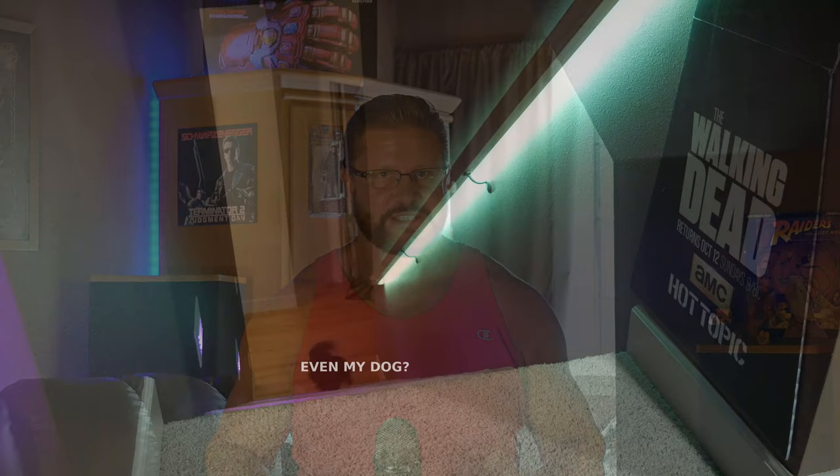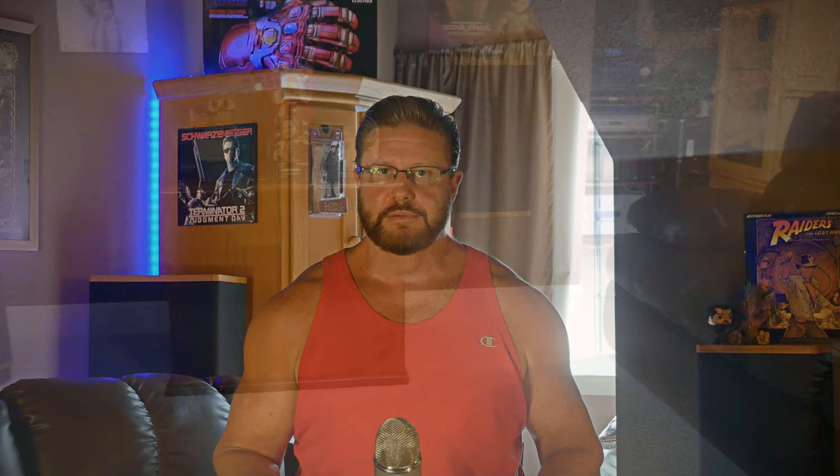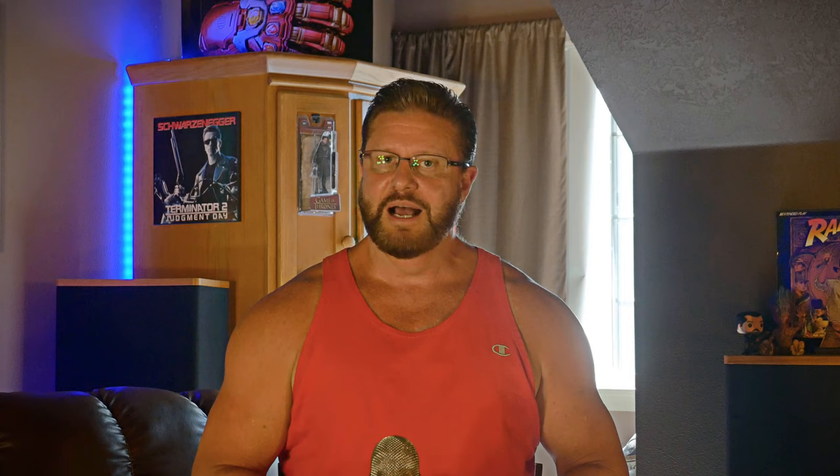The subwoofer crawl consists of putting the subwoofer in your main theater seat, then getting down on the floor, crawling around until you find the place where the bass sounds the best, and simply putting the subwoofer in that spot. If you're going with two subs — which we highly recommend — the best way to find optimal positions is to experiment. Putting them in the front corners of a rectangular room will provide the most bass throughout the room, but depending on where you're sitting that might not be optimal.